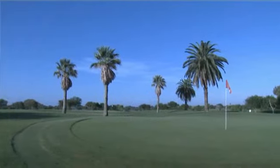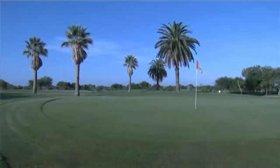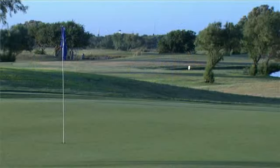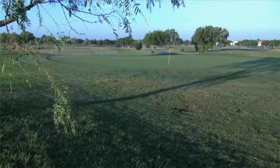I think most courses in this region or these regions of the world should definitely consider Seaspray. I don't know that I'd want to go back to any other grass, just because it is environmentally sustainable.